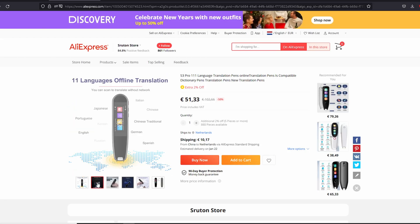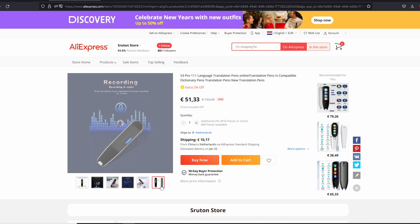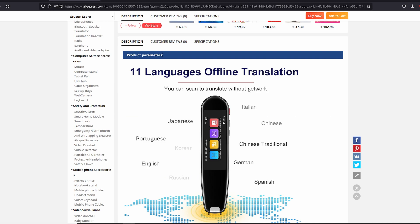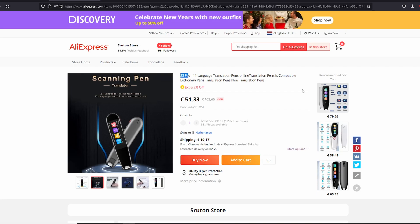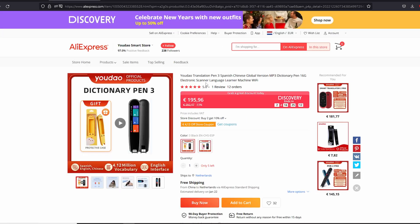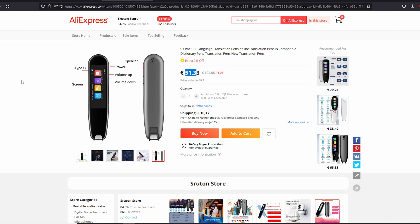I checked videos about the Yodao S3 Pro pen on YouTube and other reviews, and the menus, languages — everything is the same. So I'm not sure if it is worth paying five times more for the branded device. Maybe Yodao is putting its brand on it and providing a warranty, but you can buy four generic ones for the same price if it ever breaks.